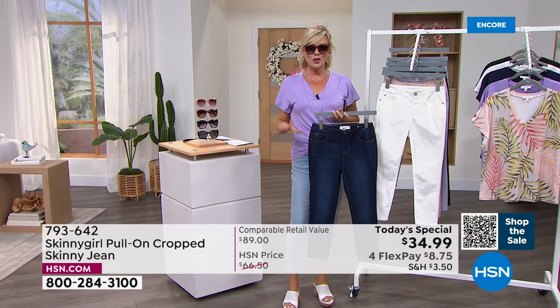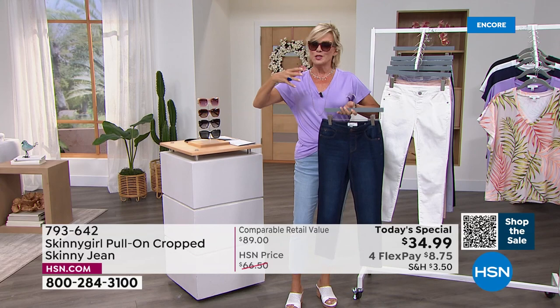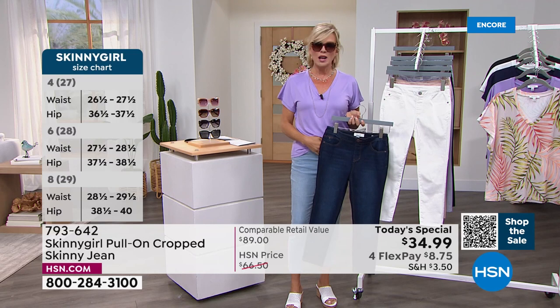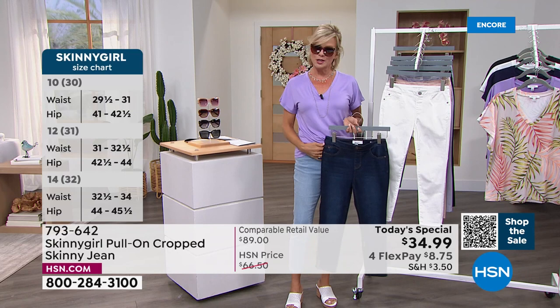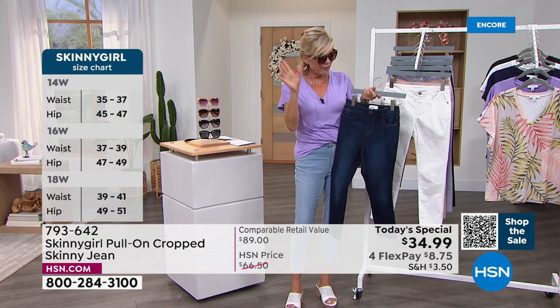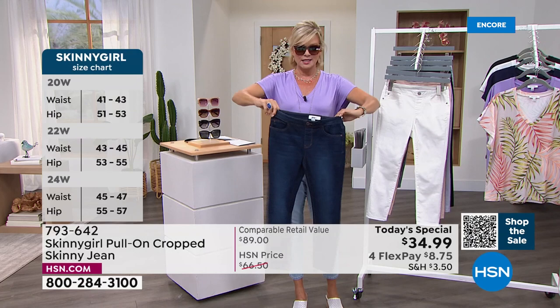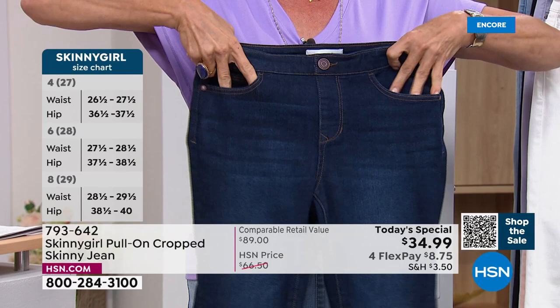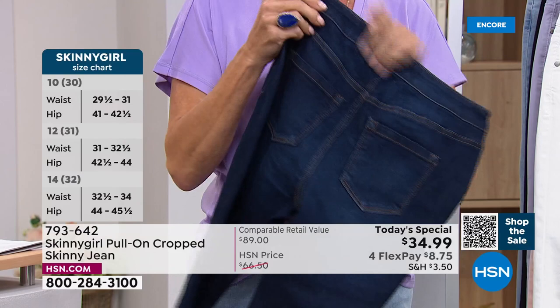For anybody just tuning in, this is the first of its kind — a pull-on cropped jean. We love the idea of a crop for summer. It's fun, it's fresh. The ease of pulling it on — just the other day I wore a pair of jeans with a zip front and a button, and I couldn't believe how difficult it was to keep that from creating excess right here. You don't ever have to worry about that. This waistband is elastic. This is not a functional zip and fly — it looks like it, but it's not. It's designed so you've got the ease of on and off, but you still have the functionality of all five pockets, even a little coin pocket right there.